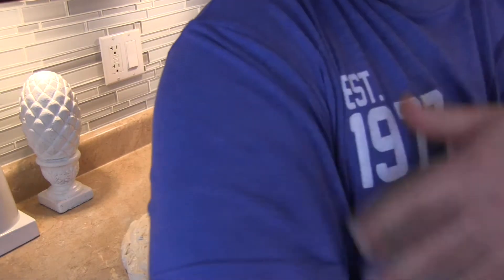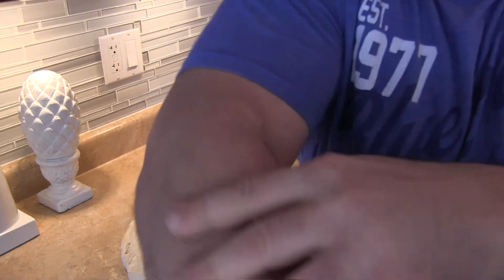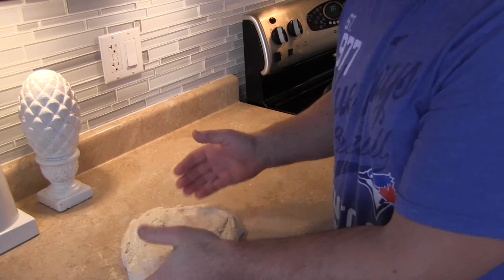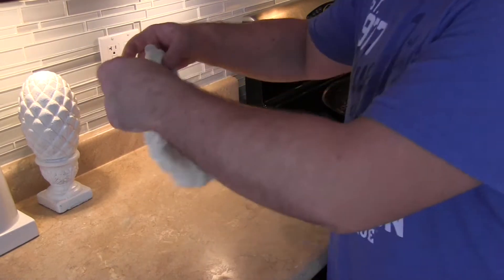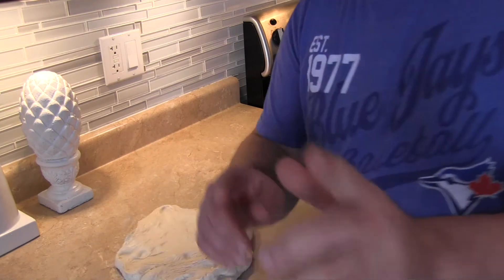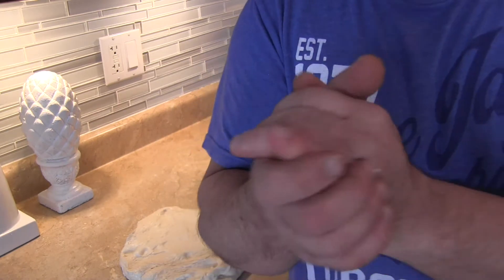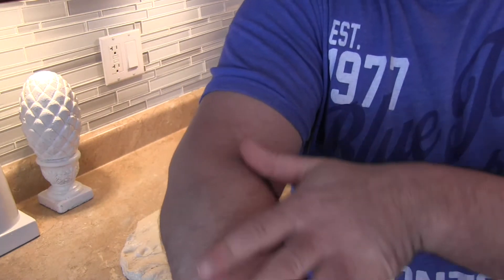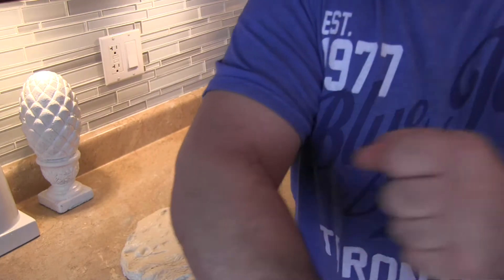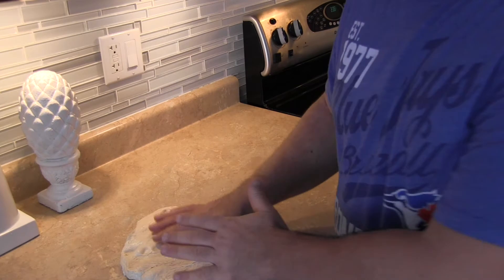How would you like it if someone was pushing you like this all day? You'd get nervous. And the dough is the same thing — the dough gets nervous. It likes to be treated gently, nice, just like you. If somebody was nice and gentle to you, that's enjoyable, right? But if they're rough with you, you're going to get angry, you're going to get tense. Same with the dough.